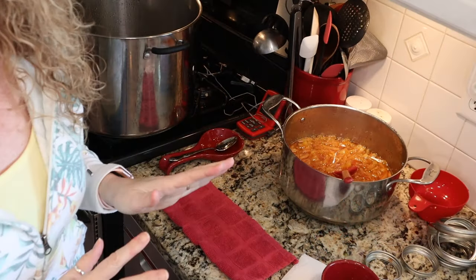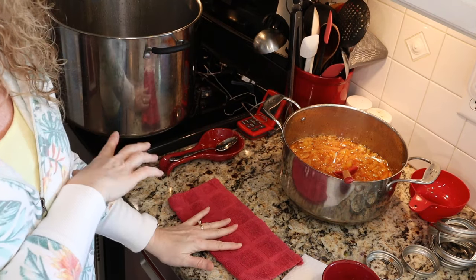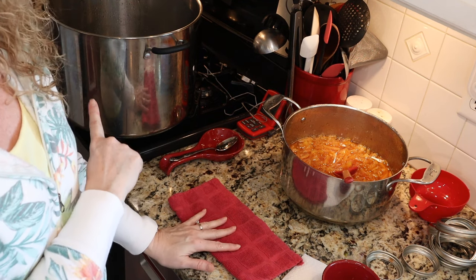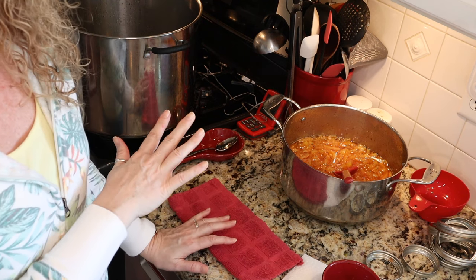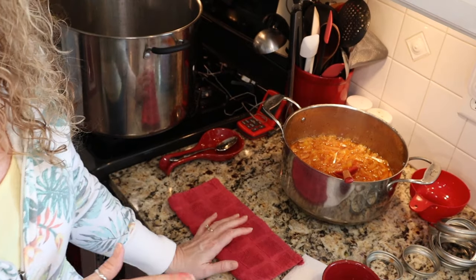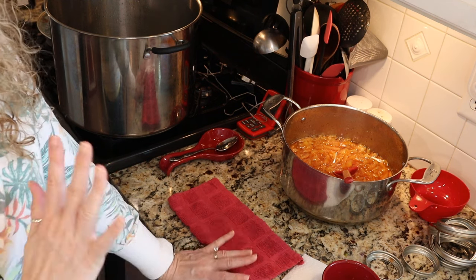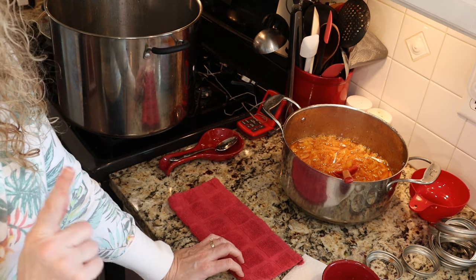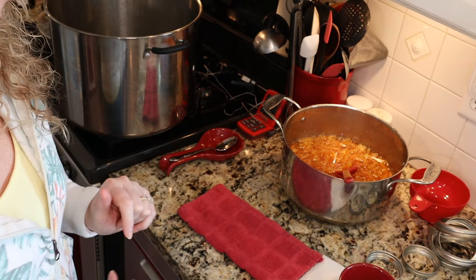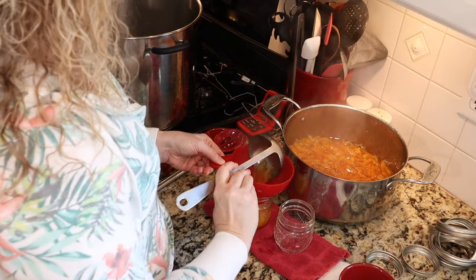All right, next up: canning. I got my canner and my jars ready while my marmalade was cooking. I have my rack in my canner — I'm going to be steam canning using my steam canner. I have three quarts of simmering water per the instructions for my canner. If you're water bath canning, you want enough simmering water in your stock pot to cover your jars by at least an inch. We're going to be processing for 10 minutes, so we don't need to pre-sterilize jars or lids — I just washed both of them. We're using eight-ounce jelly jars, keeping them hot in a sink full of really hot water, and we'll ladle our marmalade to a quarter-inch headspace.